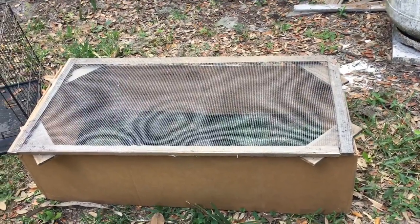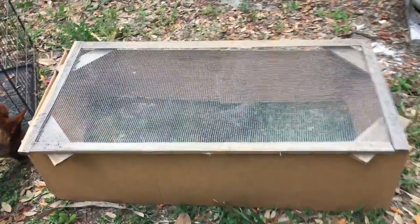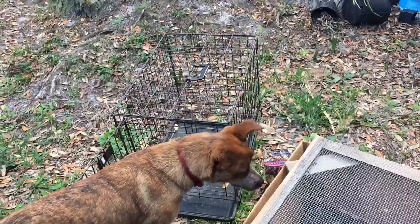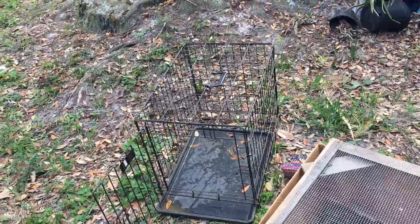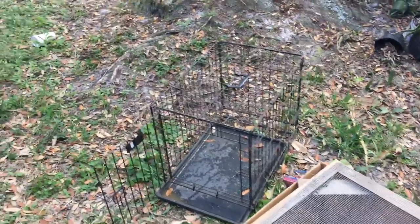Hey guys, this is Shannon with Nearly Organic Noshing. I decided I wanted to try and give the chicks just a little bit more space. This is what I had been taking them out in the yard in — just this little dog kennel. I removed the bottom from it, and it works perfectly well.